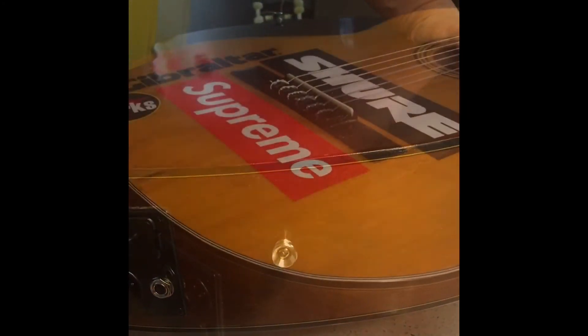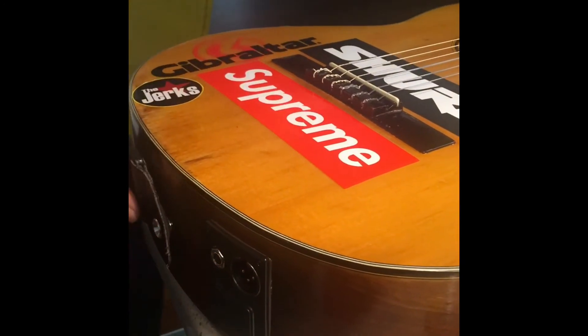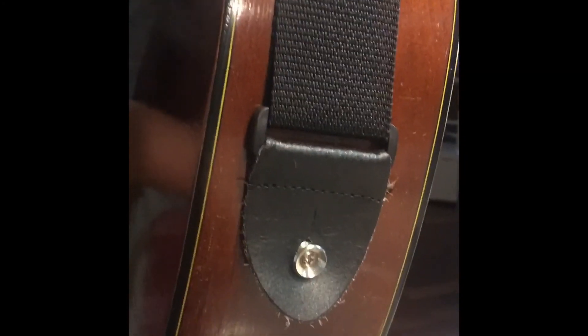Here's the fitment test. Rigidly installed OEM look Fender Strap Button. Look at the thing. Thank you.